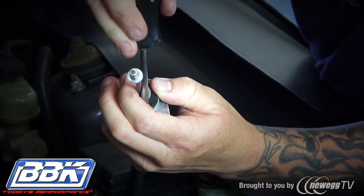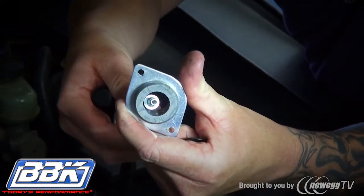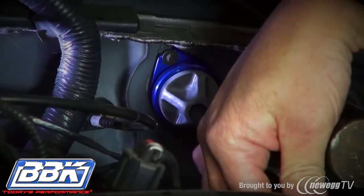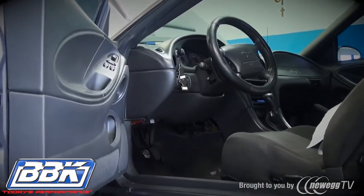Remove the retaining clip from the head of the cable and slide the removable section off. Now place the prepared cable head into the firewall adjuster. After securing the head to the firewall or inserting it into the adjuster, route the rest of the cable down and under the car.